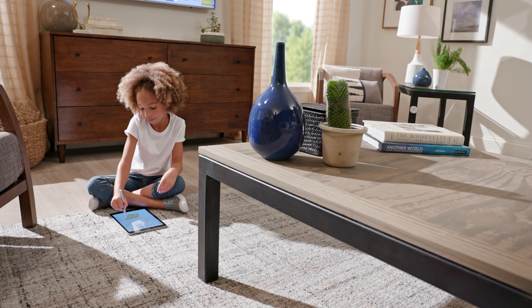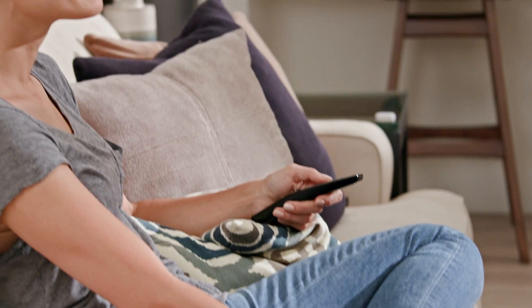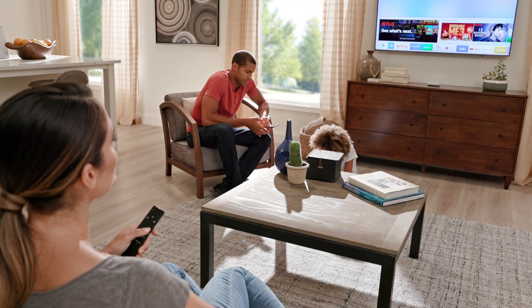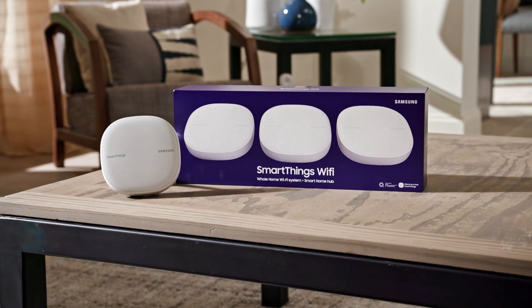Add smartness and connectivity to your home with SmartThings Wi-Fi, the powerful mesh Wi-Fi system with a built-in smart hub. Enjoy fast and strong Wi-Fi for your whole home, personalize and manage your network, and connect your smart devices to make them work together.